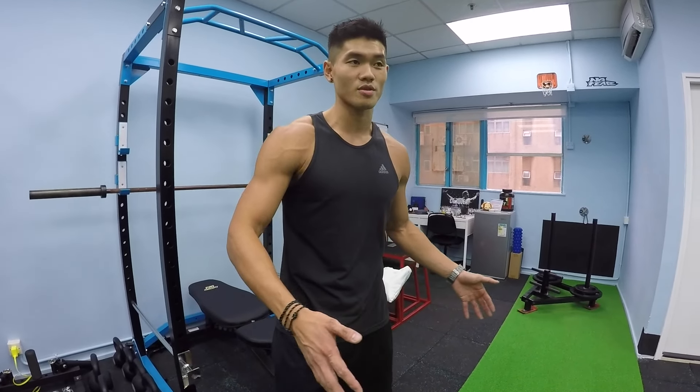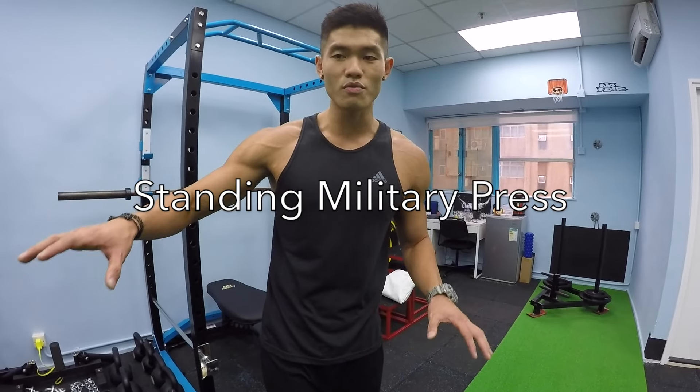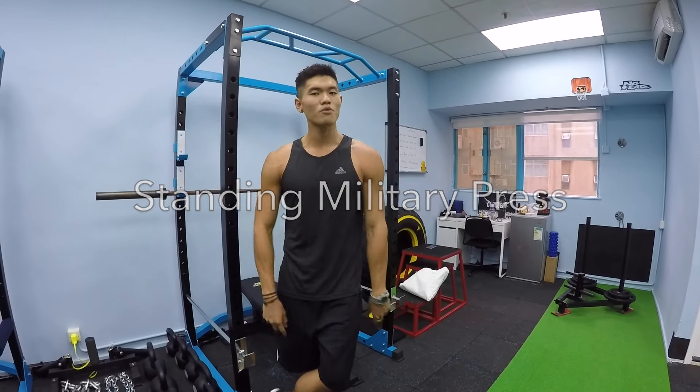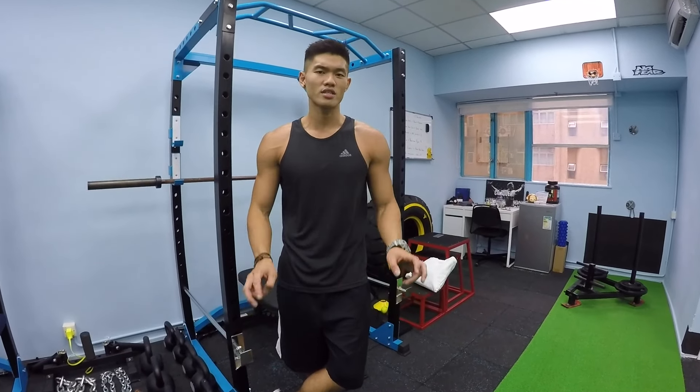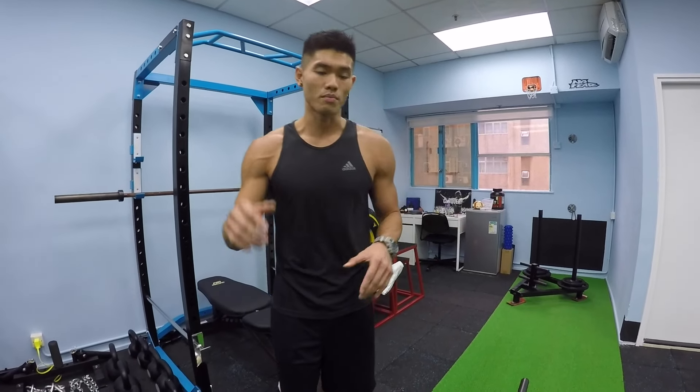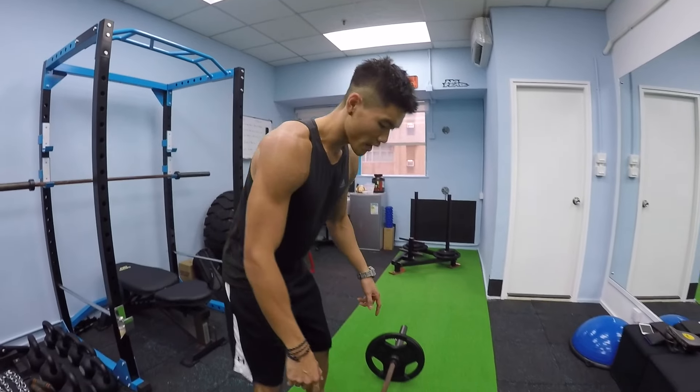Next up, after the seated shoulder press, we're going to move on to the standing military press. I like to put these two movements at the start of the workout because they're the power movements, the strength stuff — not accessories. If you want to get bigger shoulders, you've got to do these right, and then go on to the accessories, which are also important.